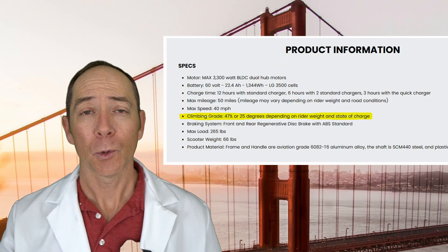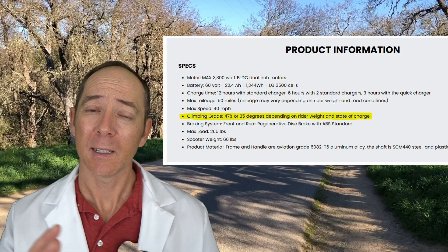A lot of scooters in particular will have ratings of 25 to 30 percent grade that they can climb — that is a very steep hill. The hill I use is only about 14 percent grade, and even though it doesn't necessarily appear that way, it is quite a steep hill.